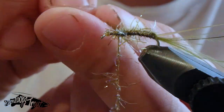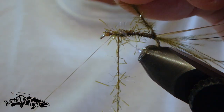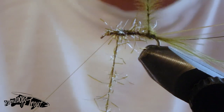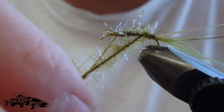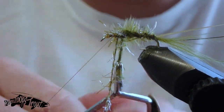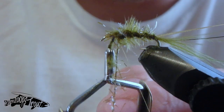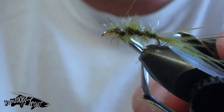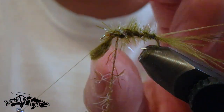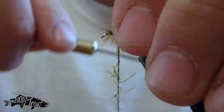Once we've got the body in, we take our marabou and spin it into kind of a chenille hackle. Grab it with our hackle pliers and wrap forward — I'm not going to cover up all that UV material; I'm going to leave gaps between each wrap. Three or four wraps is plenty, and we're stopping short — not going all the way to the back of those eyes — because we want to leave a little bit of room to create our thorax.